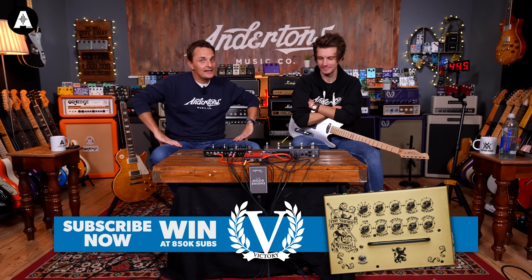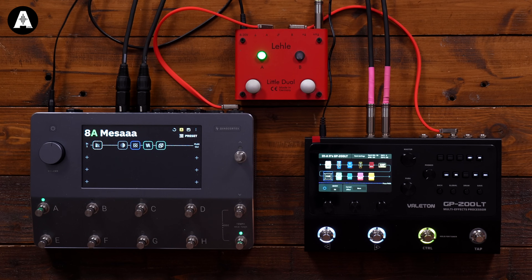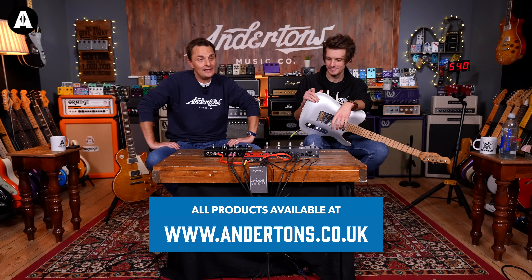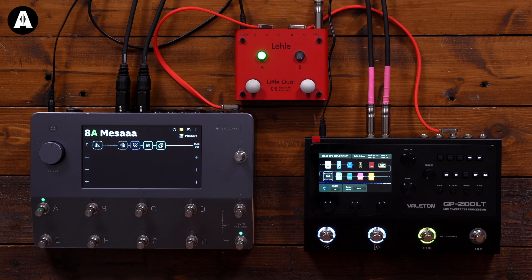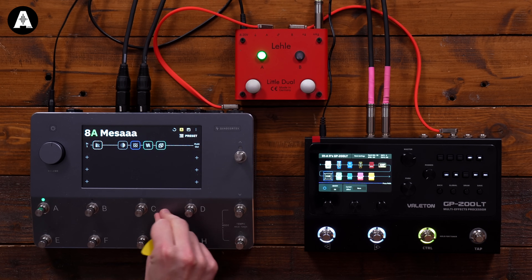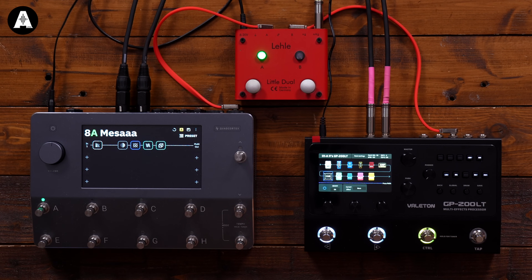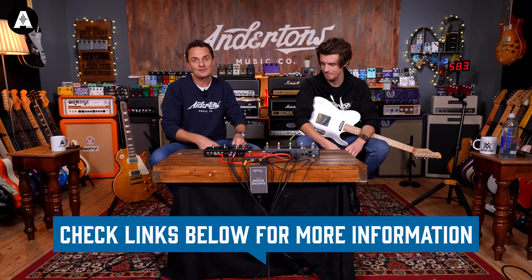You guys love a cheapest versus most expensive video — it doesn't matter what we're comparing, you love it when the cheap underdog goes up against the big daddy. So today we've got the Neural Quad Cortex at sixteen hundred English pounds including VAT, currently our number one best-selling item in the entire world of Andertons, versus the Valeton GP-200 LT, weighing in at a spectacularly affordable 250 pounds. There's a thirteen hundred and fifty pound differential between these two.